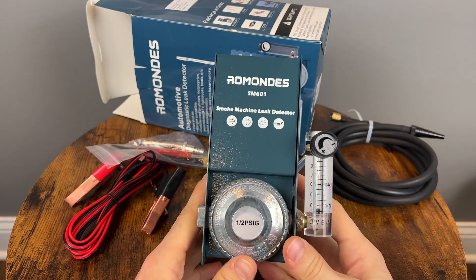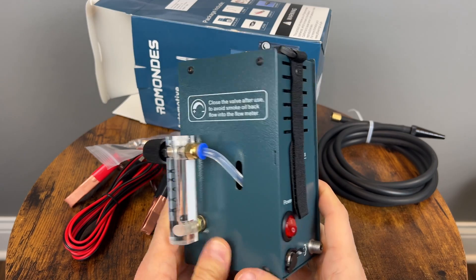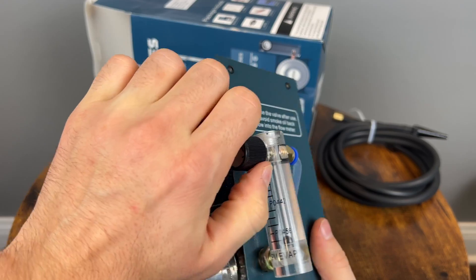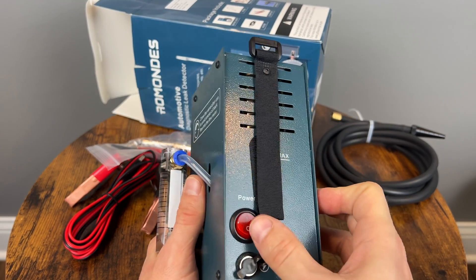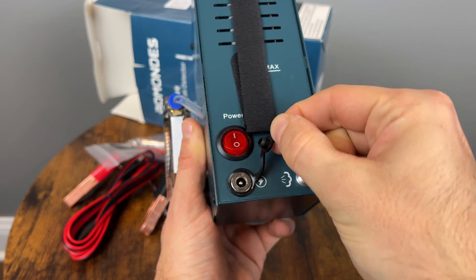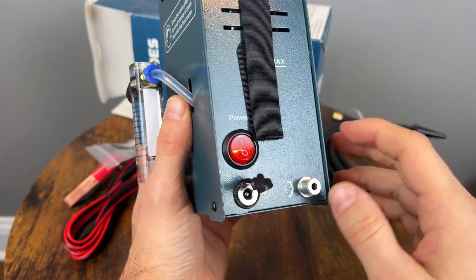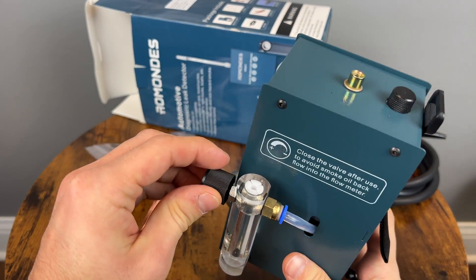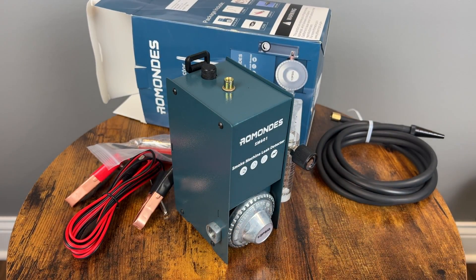So here is the unit itself — this is much smaller than I thought it was going to be, which is awesome. I really, really like that. You can regulate the smoke from here. You have your power on/off button here in the back, the power plug, and that's going to be where your air is coming out from. Very cool. Let's get this set up and find some leaks.